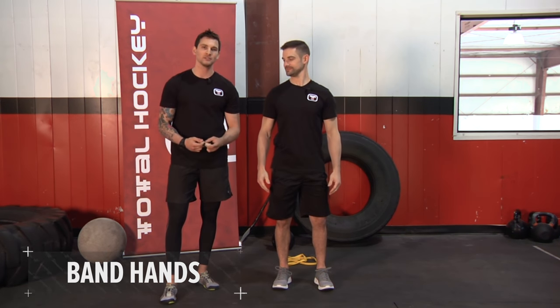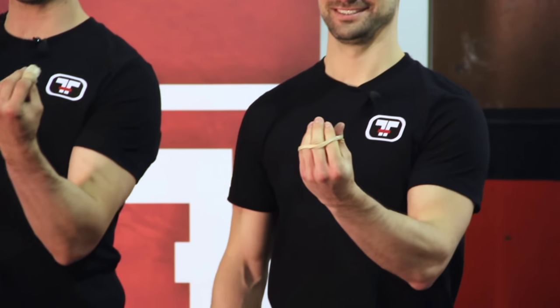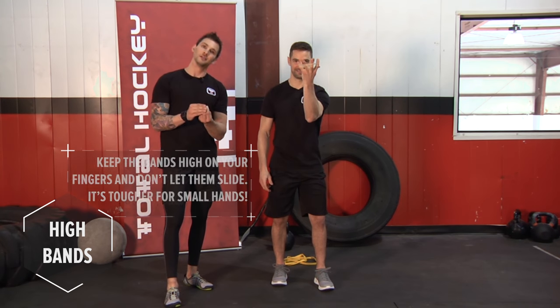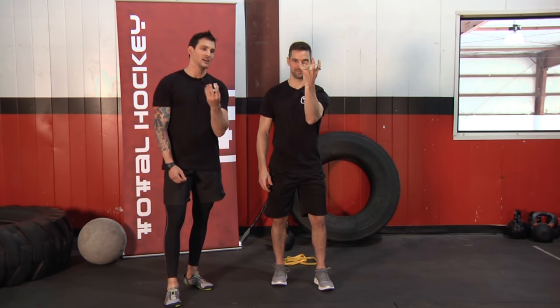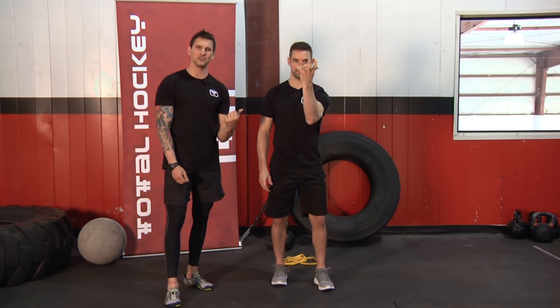We're going to go to band hands — just a funny name. We're actually working the opposite of the squeeze; now we're working the extensors. Place the band around all five fingers, face your hand to yourself, release your fingers, squeeze out as hard as you can, and come back in. Make sure you place the bands towards the top of your fingers. If you've got baby hands it might be a little tough, but just work with it. Push out, hold for three to five, come back in, short rest, right away again. I'd say maybe 30 reps.